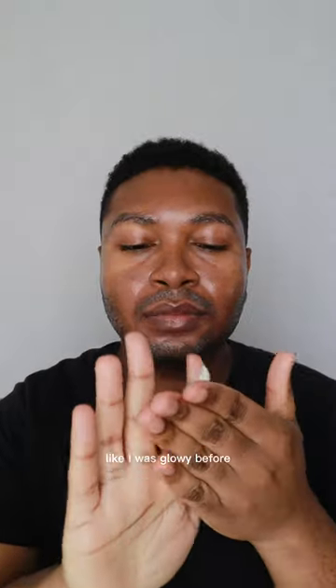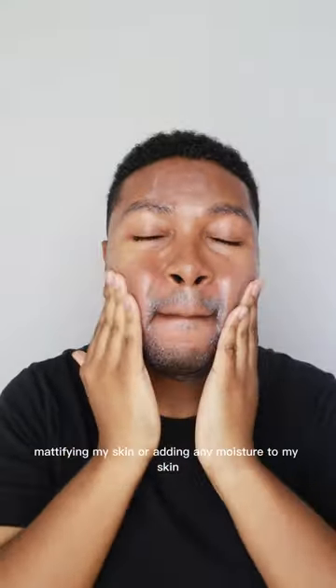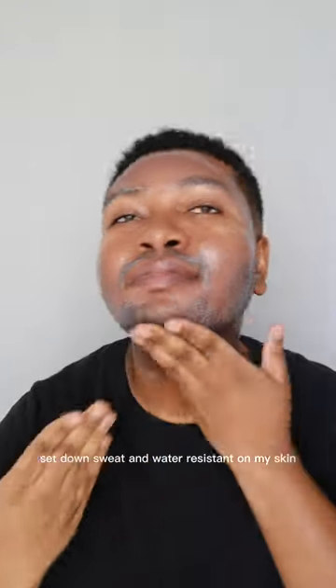It has a pretty natural finish in the sense that it's not adding or taking away anything from my skin — like I was glowy before and I'm going to be glowy after this application. It's not really mattifying my skin or adding any moisture to my skin. However, this does feel very dry-touch and set-down.